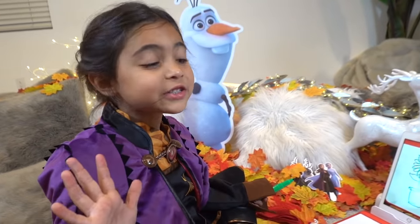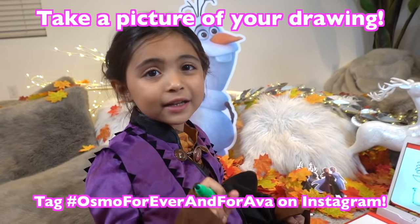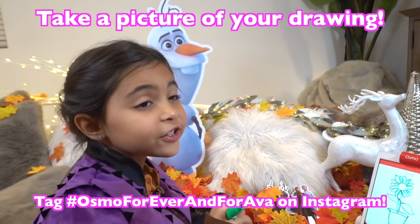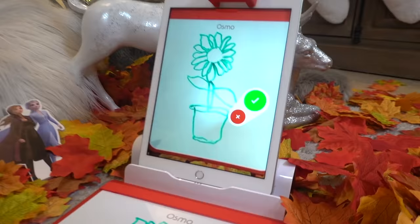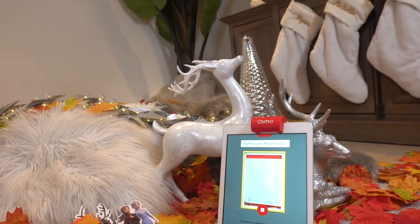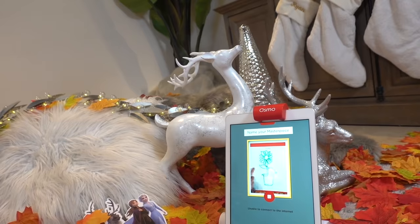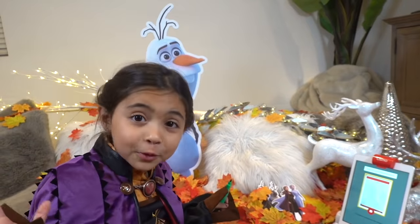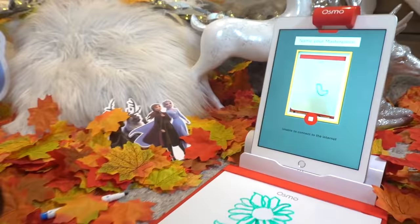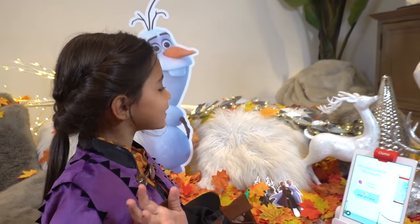Elsa and I challenge each other. You can tag Osmo Forever and Forever on Instagram. Show us your drawings with the tag. Whoa! That's so cool! My gallery is called Pinky's Gallery.